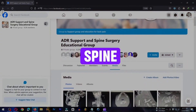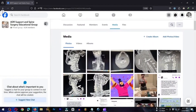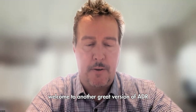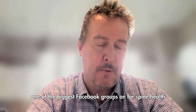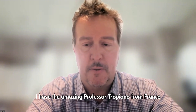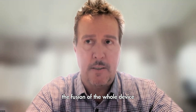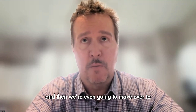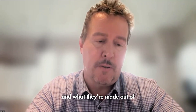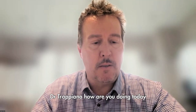Social media is the number one platform for spine health education and surgery. Good morning everybody, welcome to another great session of ADR Support and Education, one of the biggest Facebook groups for spine health. We have the amazing Professor Trapiano from France. We're going to do a discussion on SI joints, SI joint fusion devices, show some implants, discuss degeneration, fusion devices, their materials and what they're made of.